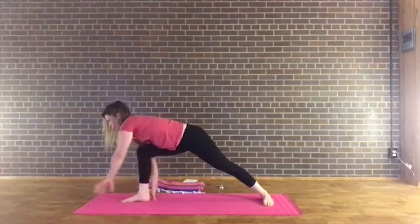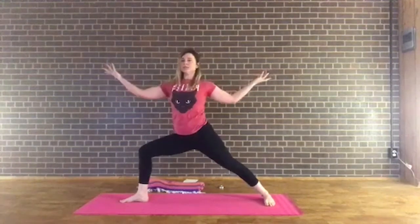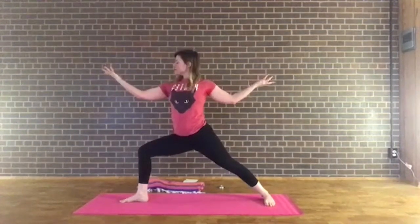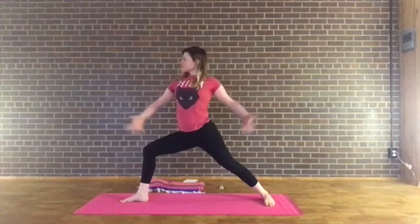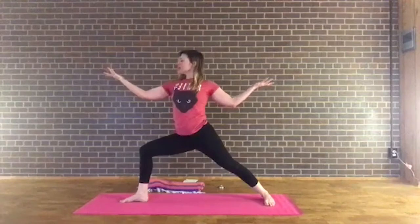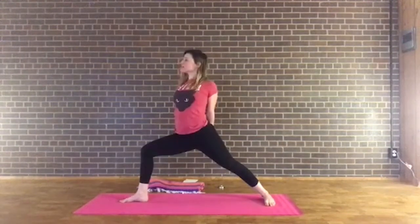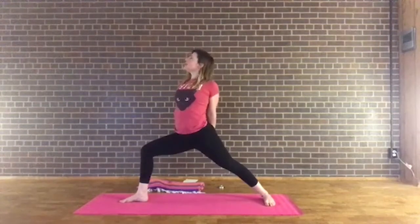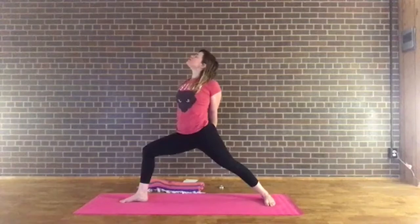Press through both feet equally, inhale and sweep into warrior two, keeping the left knee bent and reaching the arms out. Let's flip those palms over. Bend the left knee, gaze over the left fingers. Engage your inner thighs — imagine you're going to draw your feet toward each other on the mat. Keep bending through the left knee. Now interlace the fingers behind the back — or grab opposite elbows. Draw the knuckles down toward your right heel and lift the heart. Beautiful. Deep breaths, engage those thighs, maybe close your eyes. Notice how the breath is serving you in this pose.